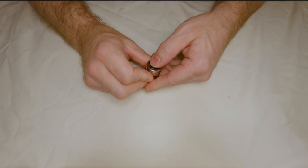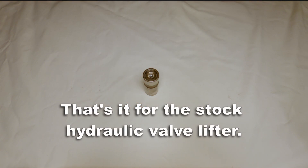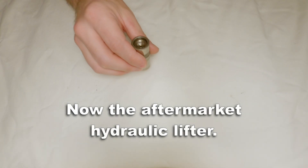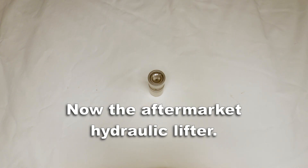And that's it for the stock hydraulic valve lifter. Some people like to soak these and in some cases they like to bleed them before installation — you can do either way, I've had success using both methods. Now let's take a look at an aftermarket hydraulic lifter. You'll notice that there are some improvements over the stock lifters.